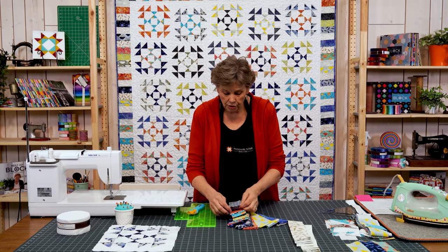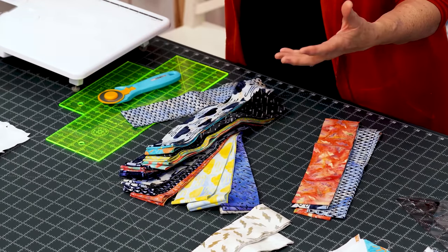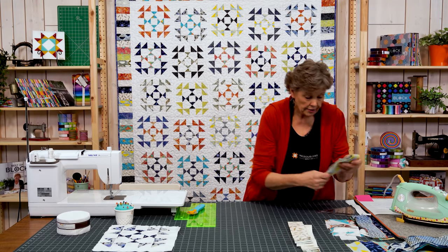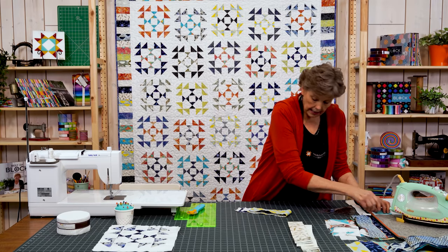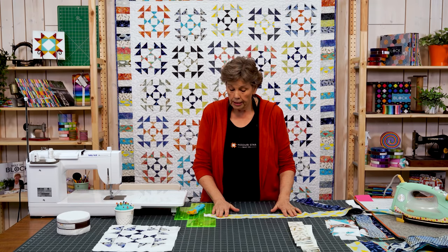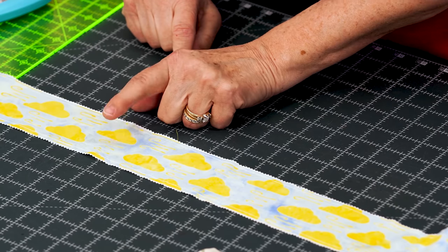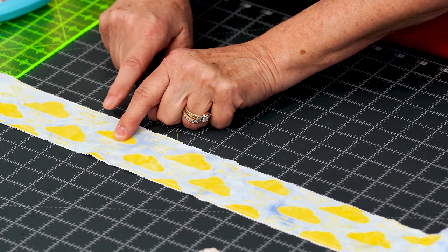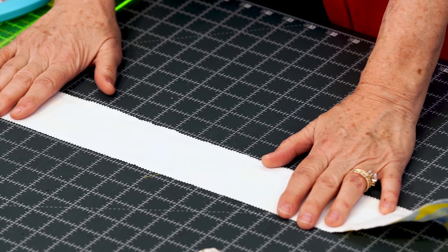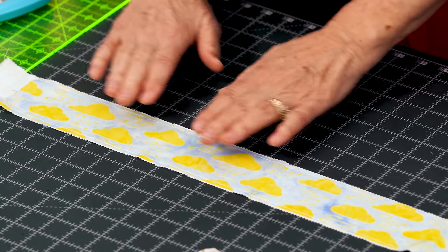I went through my strip pack and started pairing them up so there would be contrast — these two together, then these two together — so that when I started sewing I would already pretty much have my blocks together. You're just going to take your strip and sew on both sides. When you have a pre-cut with a straight edge and one with a pinked edge, always lay your straight edge on top and sew from that quarter inch. The peaks make that piece a little bigger, so always put your smaller strip on top and sew both sides at a quarter inch.